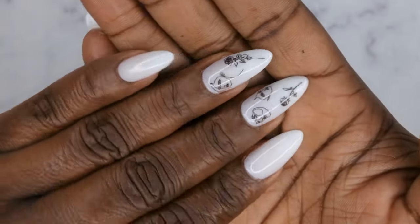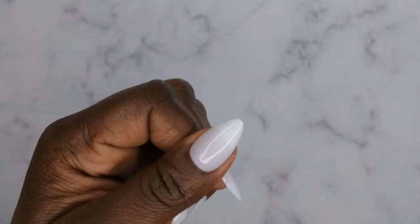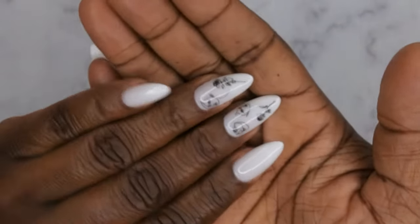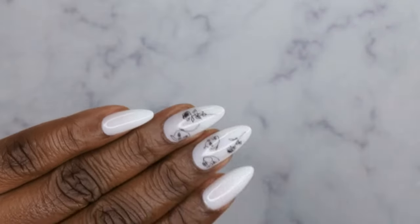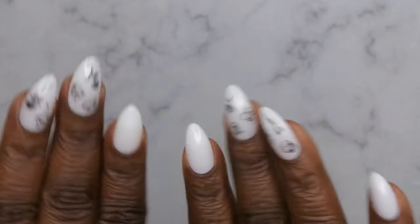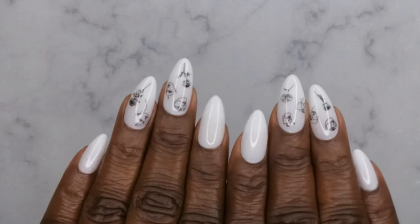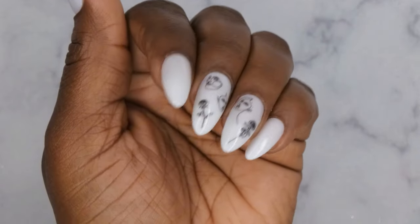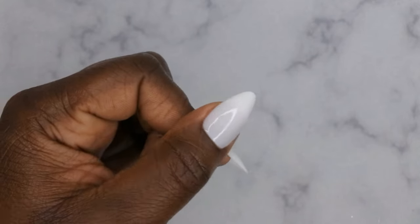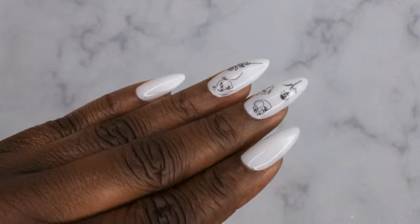Isn't she cute though? Loving how it turned out. I wanted to give you guys a really quick version of the video to show the application process — I was able to do both hands in less than an hour and they turned out really cute. If you're wanting salon-quality nails at a fraction of the cost, I'd highly recommend this method. I'm going to be coming out with a part two that has the update on how long they lasted — I got three weeks of wear. I'll leave the full detailed tutorial linked in the description box below. See you in my next video, thanks for watching!